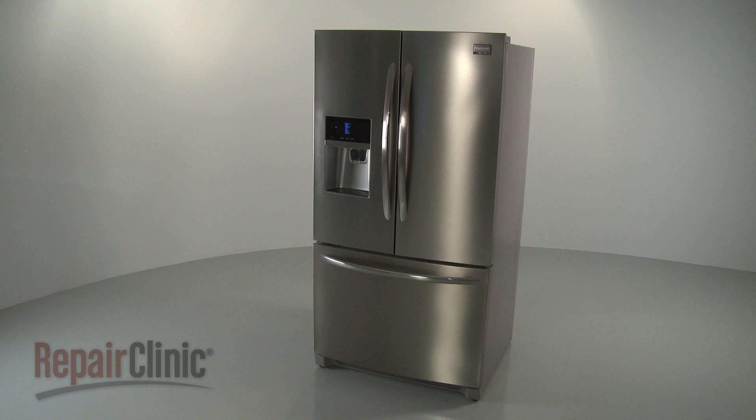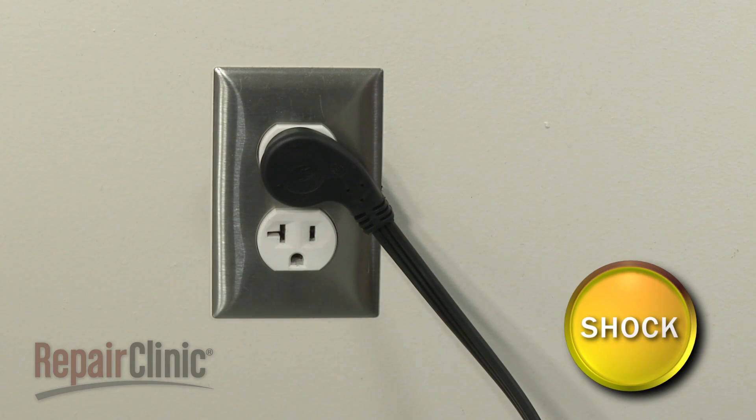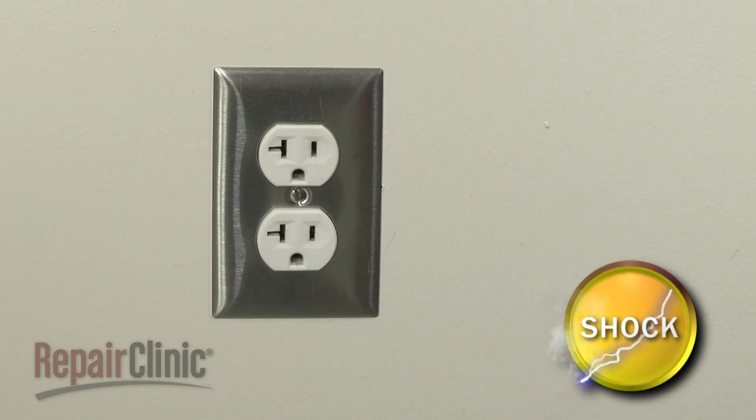Before you replace a door switch in your refrigerator, be sure to unplug the power cord.